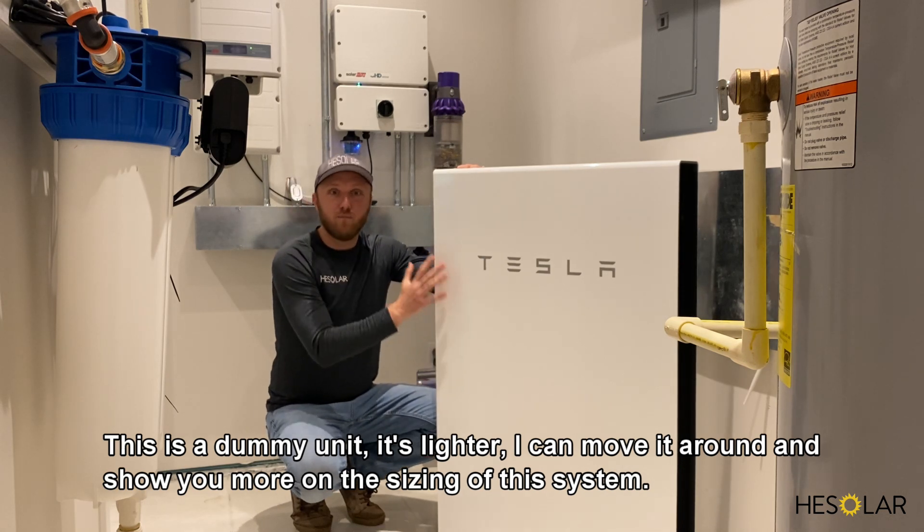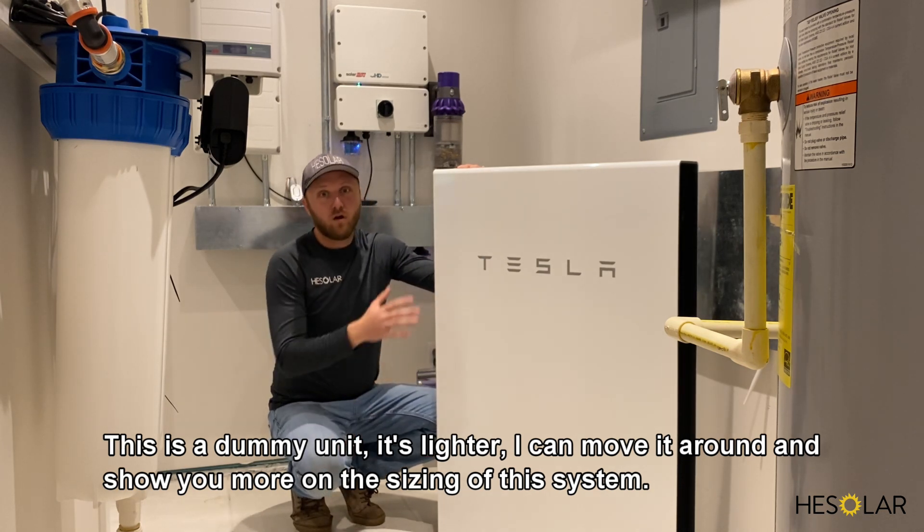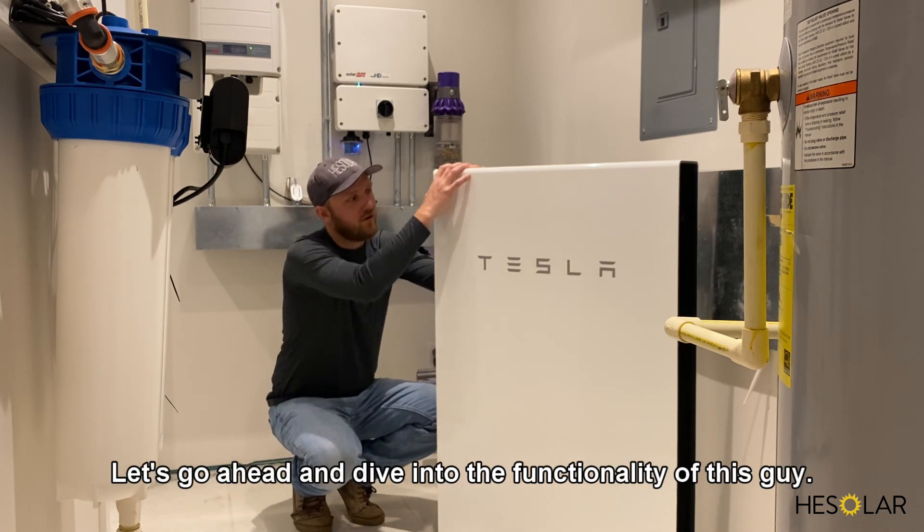This is a dummy unit — it's lighter, so I can move it around and show you more on the sizing of the system. Let's go ahead and dive into the functionality of this unit.